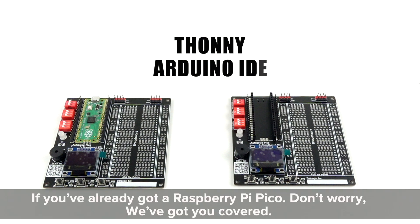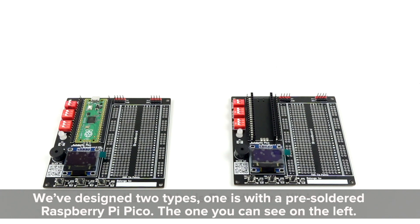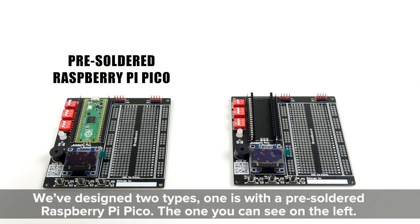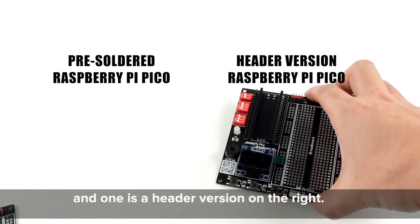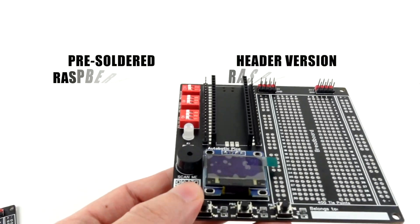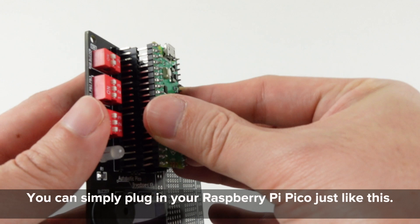If you've already got a Raspberry Pi Pico, don't worry, we've got you covered. We've designed two types: one is with a pre-soldered Raspberry Pi Pico, the one you can see on the left, and one is a header version on the right. You can simply plug in your Raspberry Pi Pico just like this.